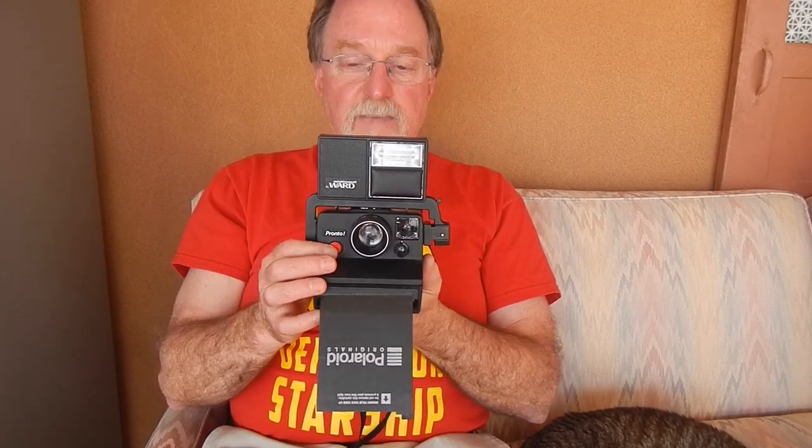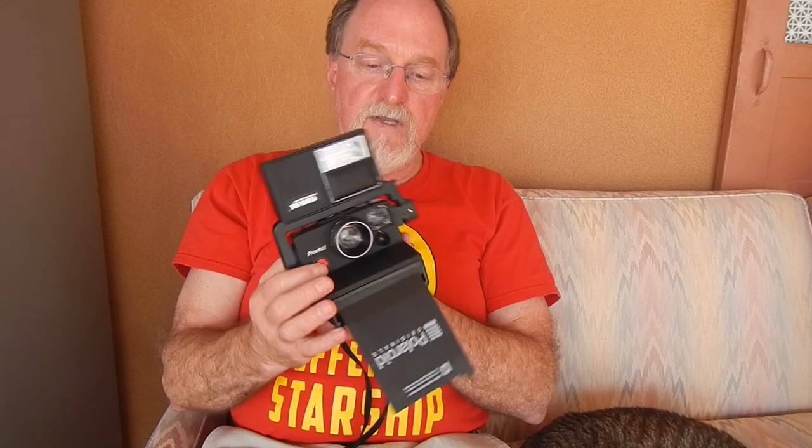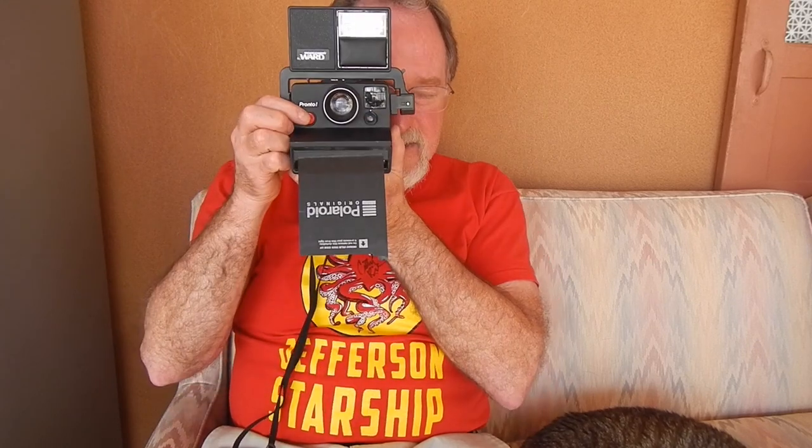I had fun with this with the black and white film. The film is getting better and better — they continue to improve. I'm going to move on to other cameras; I probably won't shoot with this one again for a while, but I'll see you then.